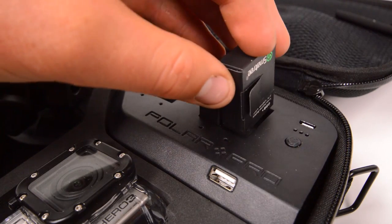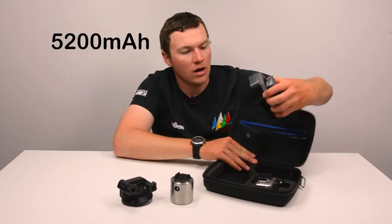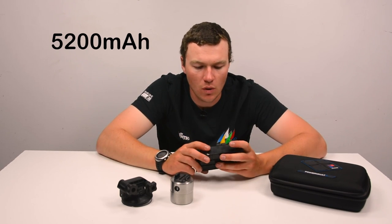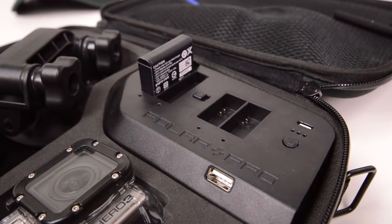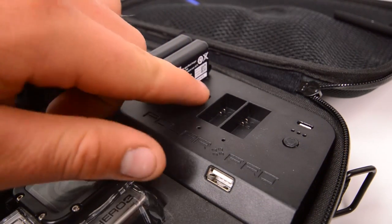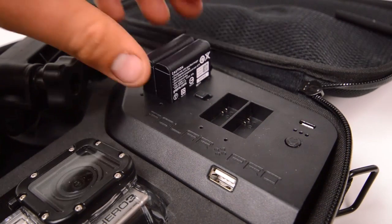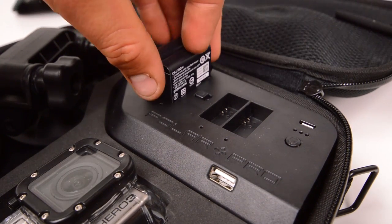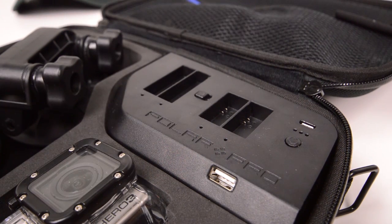Then there is the power charging bank — the Power Vault — and that is this block here. It is removable from the case if you should ever want to do so, but what you can see is that it charges both GoPro Hero 3 batteries and GoPro Hero 4 batteries. There's a power switch on the top — you triple tap it, that's three times, to turn on the charger — and then you use the center switch to slide between whether it's charging the Hero 4 batteries or the Hero 3 batteries.